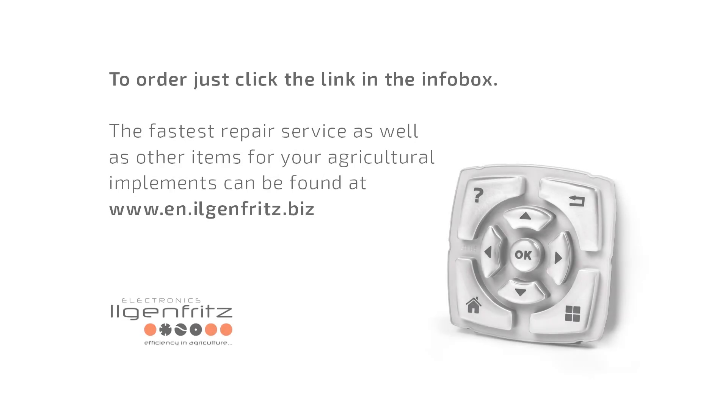To order, just click on the link in the info box. The fastest repair service and other items for your agricultural implements can be found at ilgenfritz.biz. We are happy to help if you have any questions. Thank you.